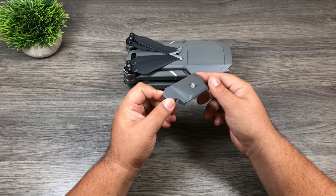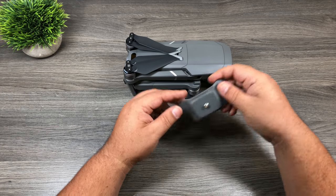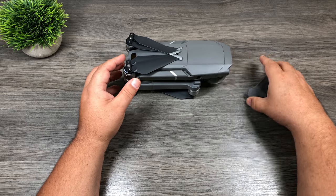So here we go. There's really not much to it. You can see the color kind of blends in nicely with the Mavic 2 Pro. So let's attach it and we'll see how it works.